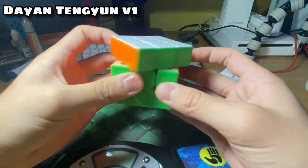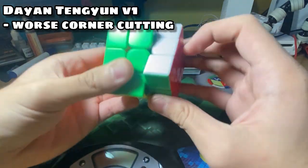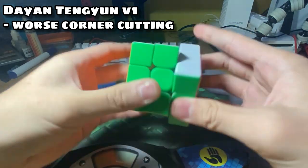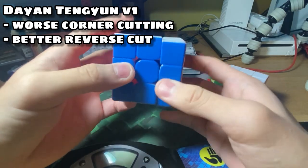The Tengyun V1 has a really strong corner cutting, which means it's really snappy, and the Tengyun V2 is also really snappy, but not as much as the Tengyun V1. However, for reverse corner cutting, you can definitely tell that the Tengyun V1 has way better reverse corner cutting because it can do a lot of slice moves.